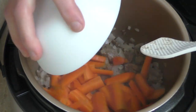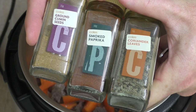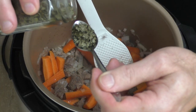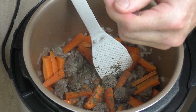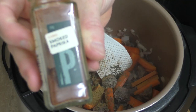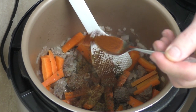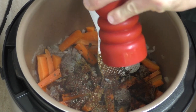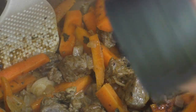Now it's time to add our spices: half a teaspoon of coriander, half a teaspoon of cumin, and half a teaspoon of paprika. Let's also add about the same amount of pepper. Give that a good mix — man, that smells so good.